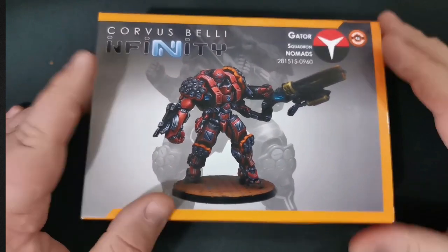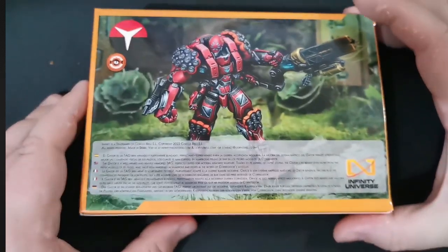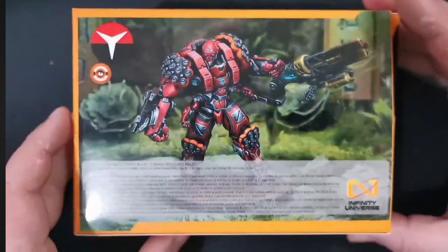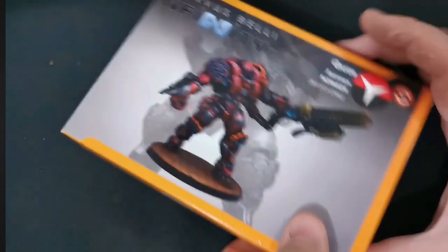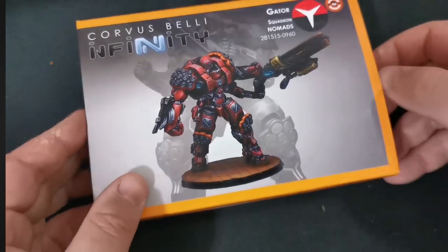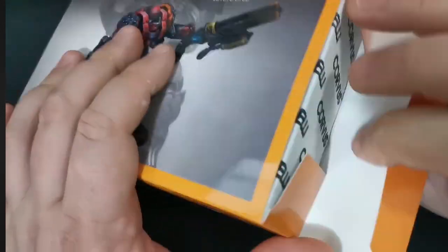Here we are on the front of the box. This is something for regular Infinity, not for Code 1 — at least as far as I understand, because if it was Code 1 it would be in the black box. It's a really gorgeous-looking mini in all of the artwork that I've seen. I've been looking forward to getting my hands on this for quite a while, given that this is the new formula. The new formula is supposed to be much better when it comes to getting rid of your mould lines, and whether that is the case is something we will find out today.